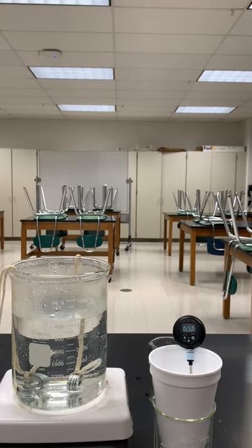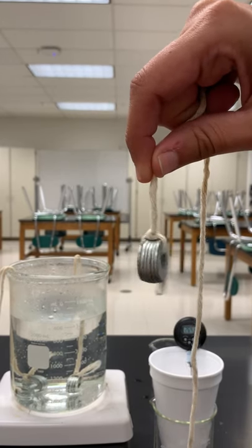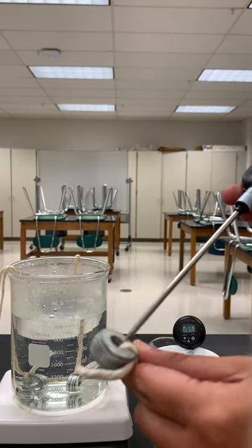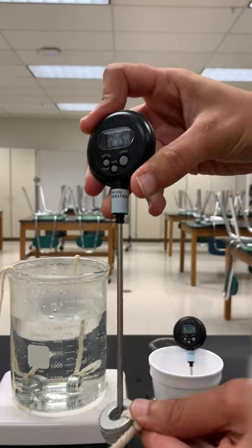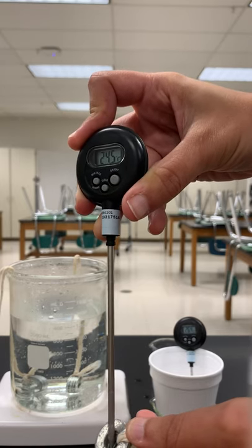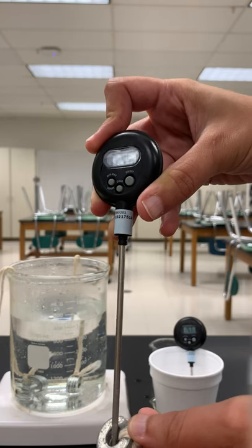I have some washers right here and this is going to represent our metal piping. I'm going to take a quick temp just using a digital thermometer — let me just touch the tip and I can get a quick reading on what these room temperature washers are reading. 24.5 degrees Celsius.